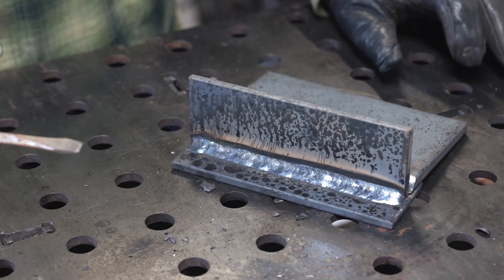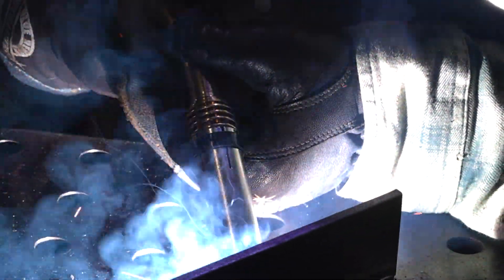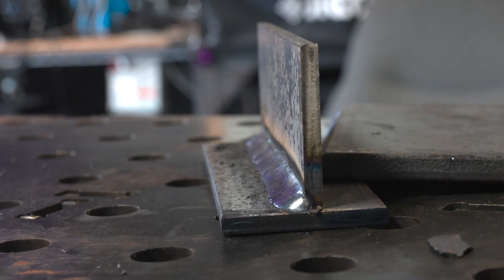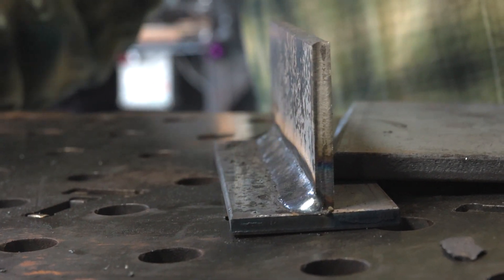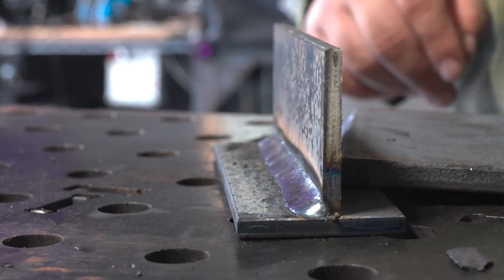No porosity, no worm porosity. Worm porosity in flux core comes from being a little too close — you need to hold about five eighths to three quarters of an inch stick out, depending on the wire manufacturer. I put a little side-to-side oscillation on it; I do that so it's easier to follow a straighter line. To make it more convex, you could slow down your travel speed or do a little circle back to backfill the back side of your puddle instead of staying on the leading edge the whole time. When I ran this bead I was on the leading edge most of the time to get proper penetration, but stepping back a little would backfill your puddle.